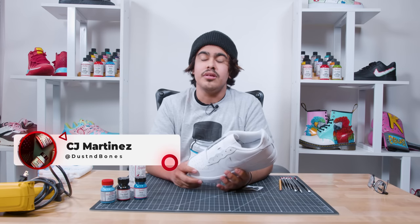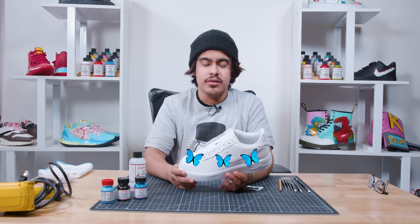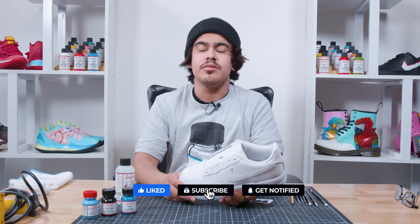Hey guys, it's CJ with Dustin Blitz Customs. I'm here at Angelo's today and I'm going to be showing you how to do your very own Butterfly Customs. If you enjoyed today's video, make sure you like and subscribe. Let's get into it.